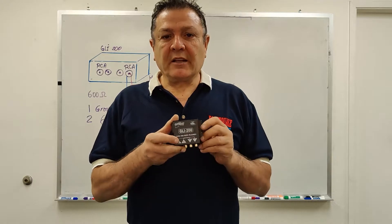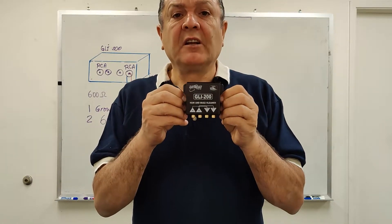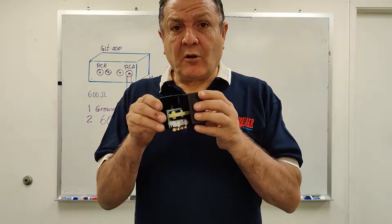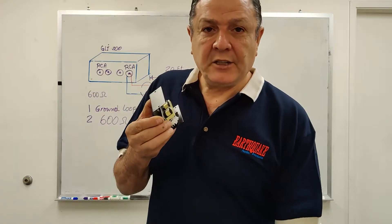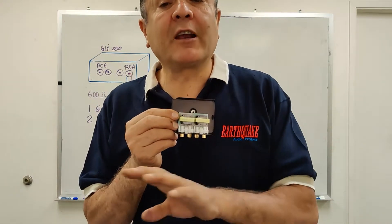Good morning, this is Joseph Sayoun from Earthquake Sound. I'd like to explain today the Earthquake GLI-200, which is a ground loop isolator. This ground loop isolator has been put together with all custom-made parts — from the transformer to the metal chassis — to match that of high-end home audio. The GLI-200 has two isolation transformers that break the ground, therefore killing the hum.